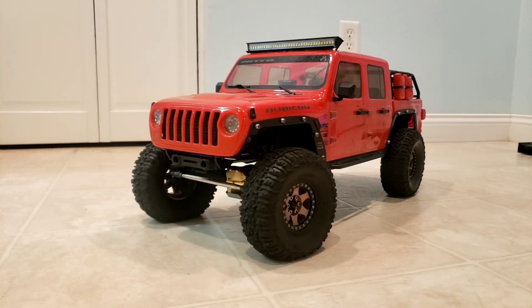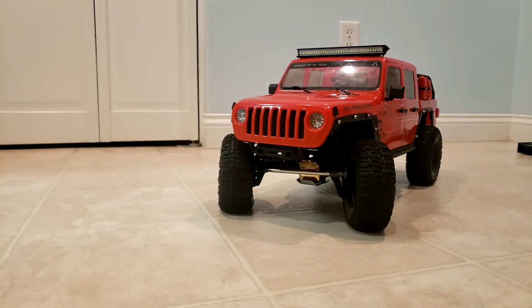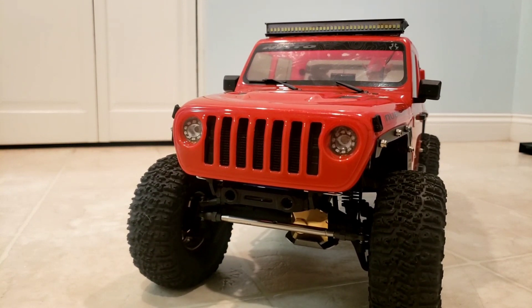It's got some nice upgrades on it and the next time you see this it's going to be on the trail at Red Ride running some cliffs. Thanks for watching — appreciate you, talk to you later.